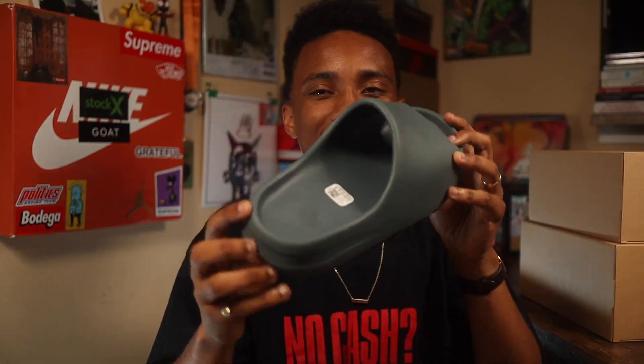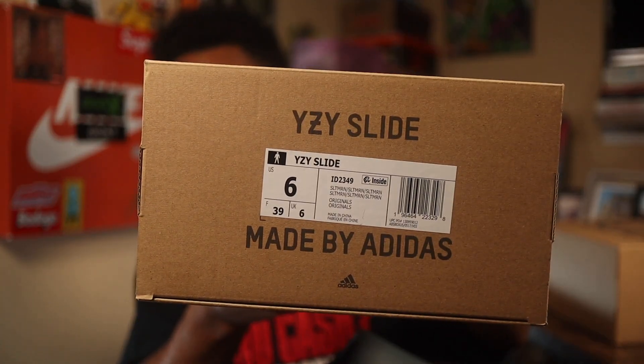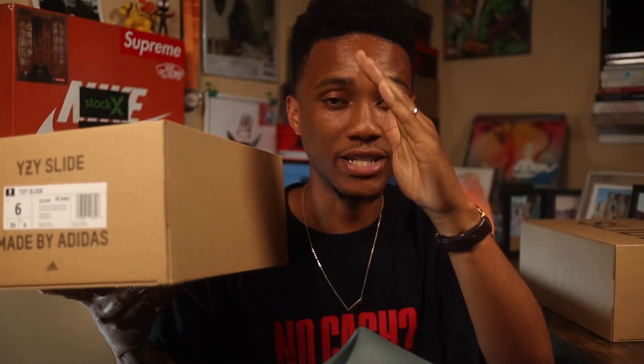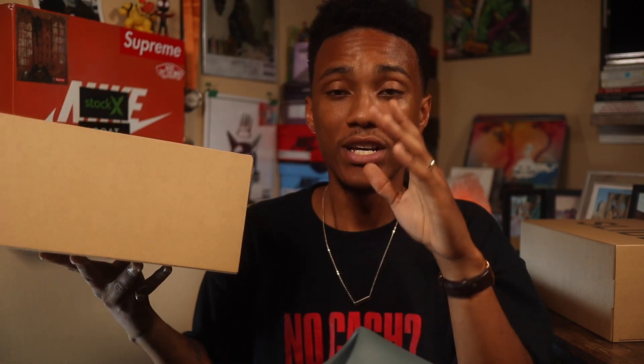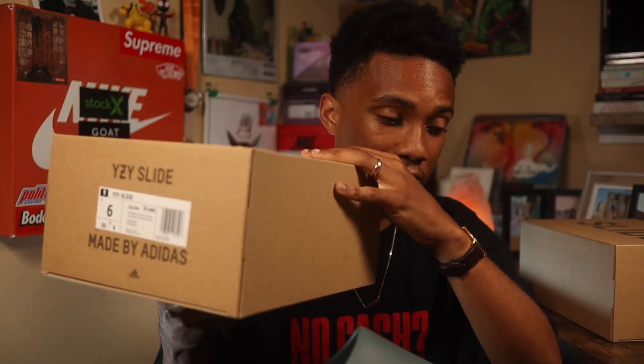Today we are looking at the Slate Marine Yeezy slides. I was actually able to catch that in a size 6. This came from Snipes — shout out to Snipes. If you have been trying to get through on the queue, Snipes is your best bet. It takes a long time, but if you're patient, you're able to cop.